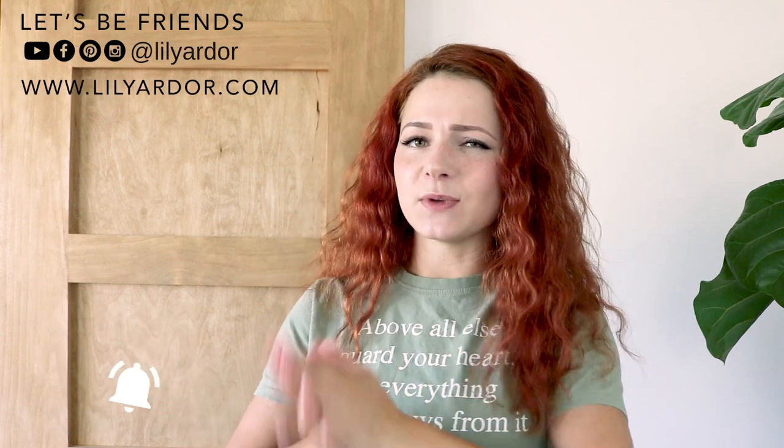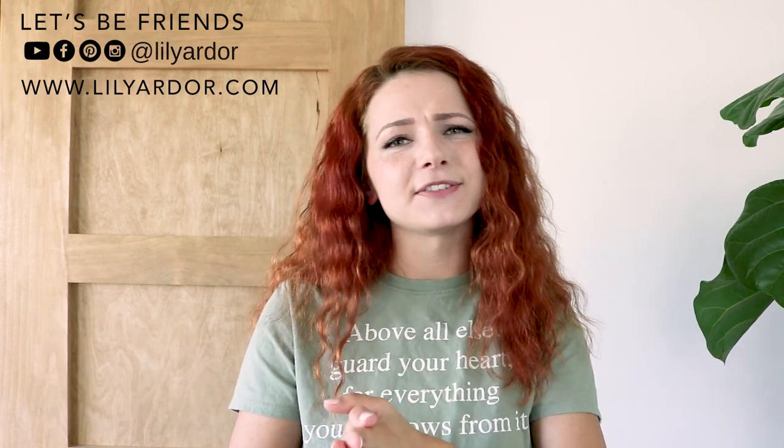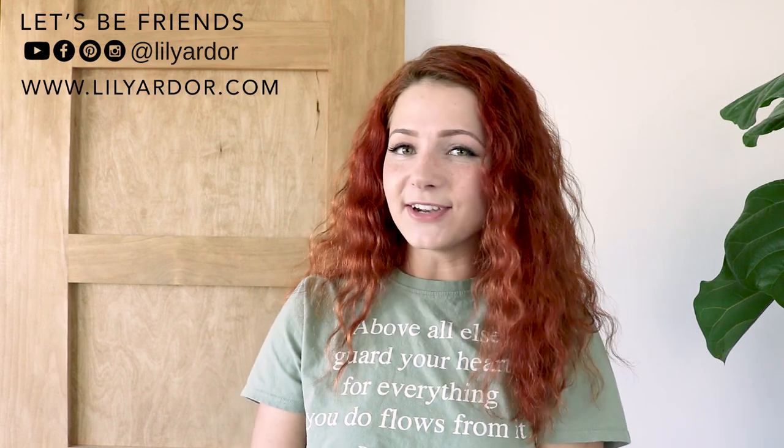I hope you enjoyed this video and found it helpful. If you did, give me a thumbs up. If you're new to my channel, don't forget to subscribe. I try and post weekly but I noticed that has not been happening lately, so I apologize for that. I will see you all in my next video. Bye!